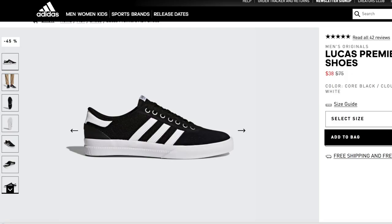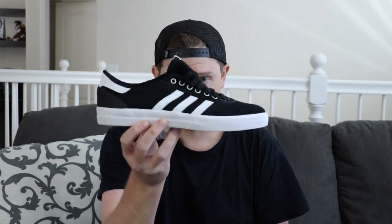You can see the shoe from the top angle, the side angle, the inner side angle — and eventually they will show the sole of it. The sole is what makes the shoe either vulcanized or a cupsole. And here's the easiest way to tell.